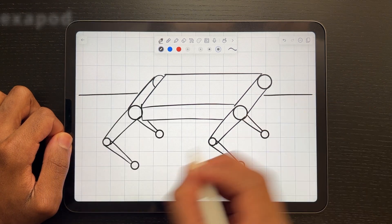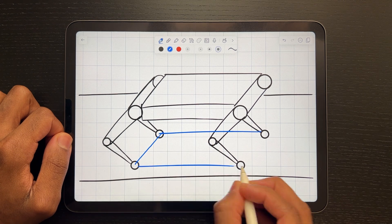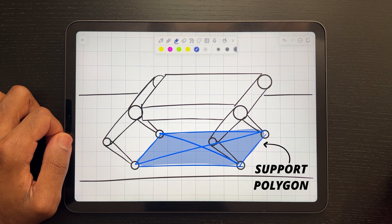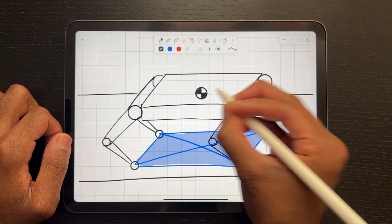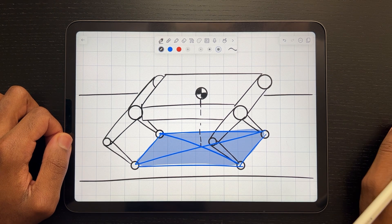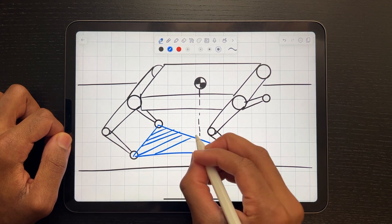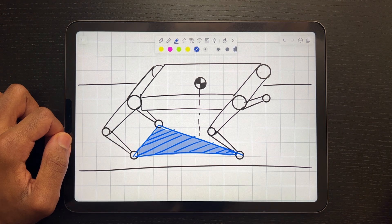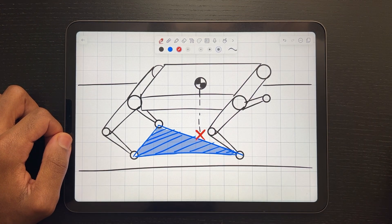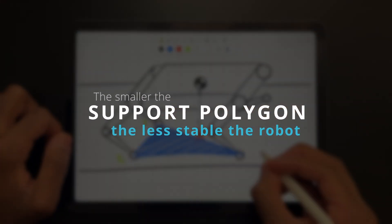Say we have a four-legged robot where each of the legs are making contact with the ground. If a border is drawn around the contact points, we're left with an area called the support polygon. What's special about this area is that as long as the robot's centre of mass stays above it, the robot is statically stable. But if we lift one of the legs into the air, with only three feet on the ground the rectangle becomes a much smaller triangle, and since the centre of mass is now outside of the stable area, the robot would immediately fall over. The smaller the support polygon, the less stable the robot.